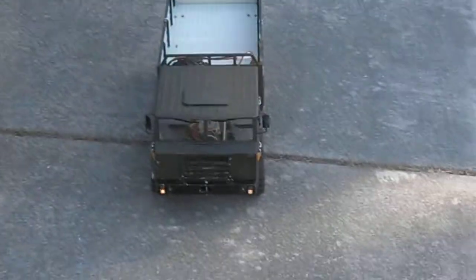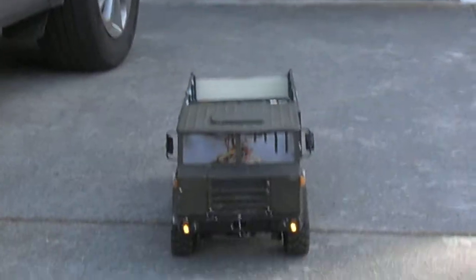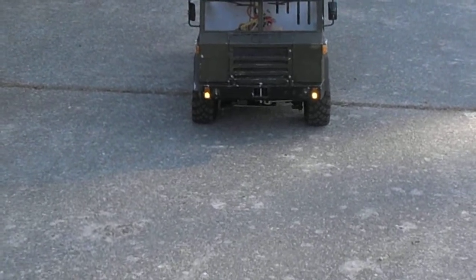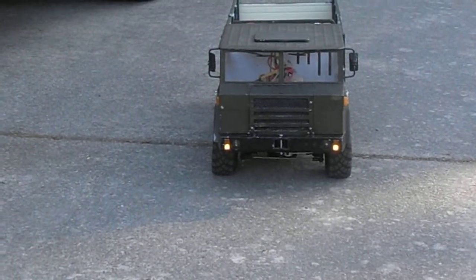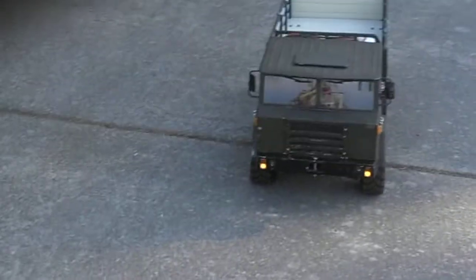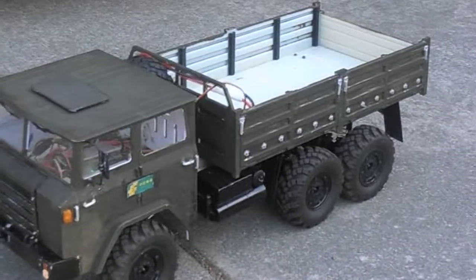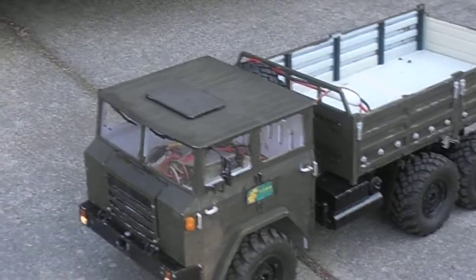What you're looking at is a Cross RC XC6, which is actually based on the Chinese-built Shang-Chi SX250 series of military trucks. They're based on a cab of a French Berliet and the running gear of a Russian Ural-375D series truck.